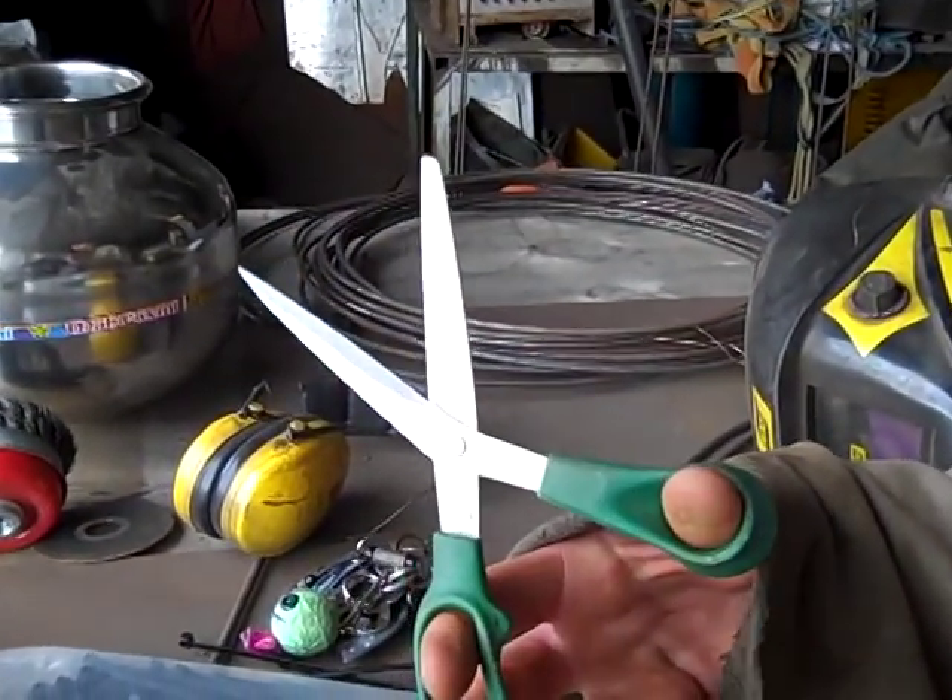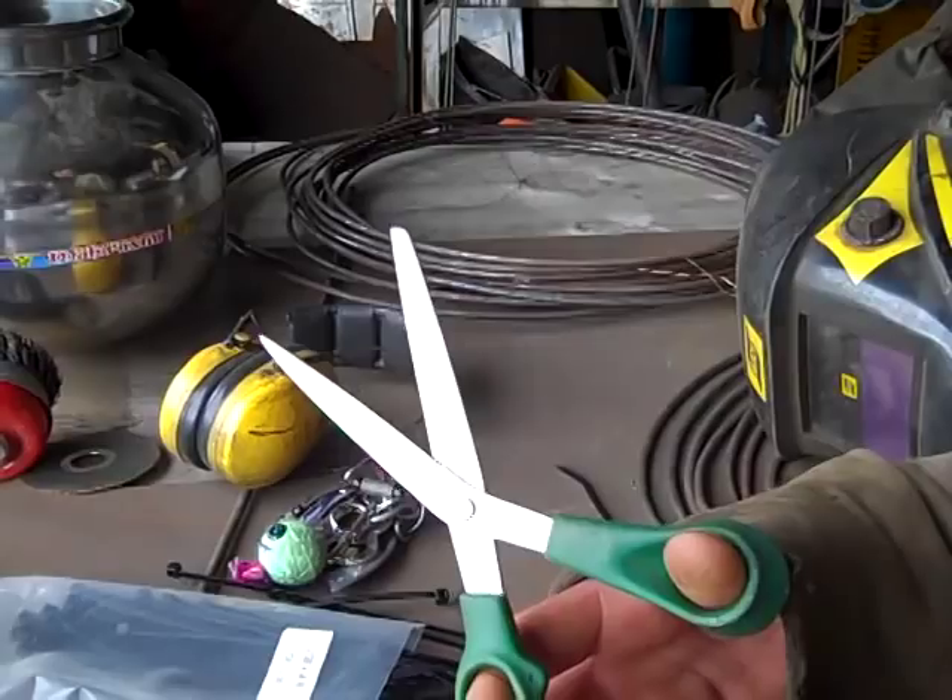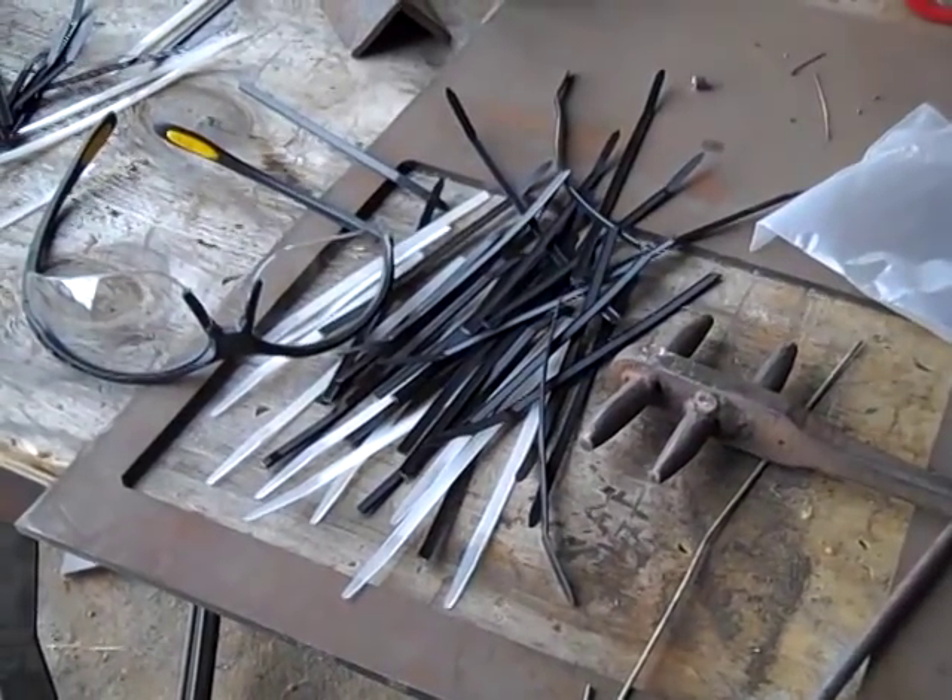I just used my trusty old pair of scissors — they're now very blunt. And thousands of cable ties. At first we thought we were going to just use 100 cable ties, but I think I'm predicting to use about 900 now.